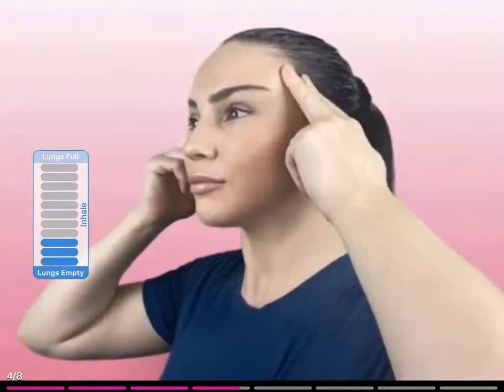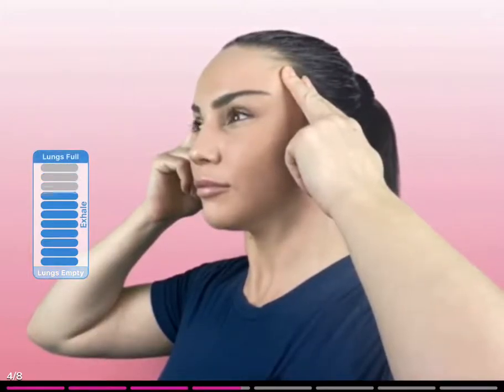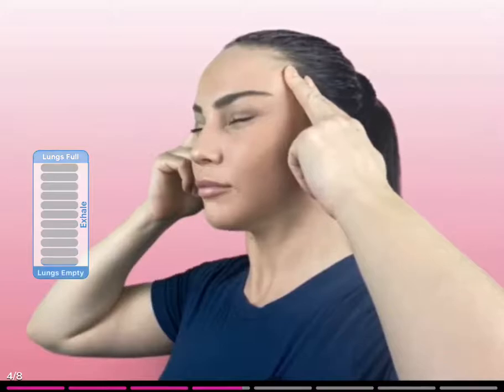Let's do that again. Take a deep breath in and lift, and open. And squint, squint, squint, squint, squint. And come out. One more time — take a deep breath in and lift, open, keeping the shoulders and the forehead relaxed. And squint, squint, squint, squint, squint. And come out. Roll your shoulders. Breathing in, and on the exhale, squint, squint, squint, squint, squint, and come out.